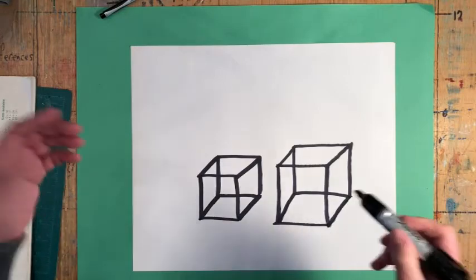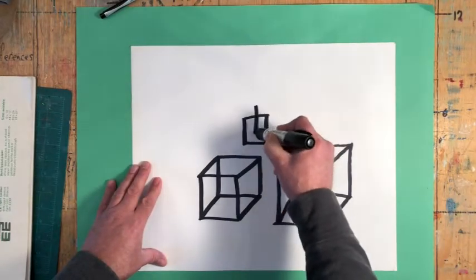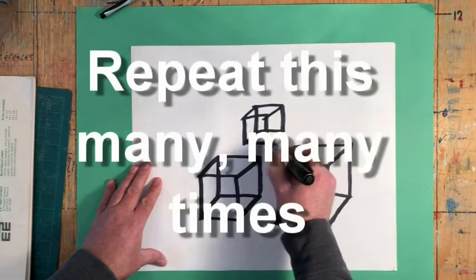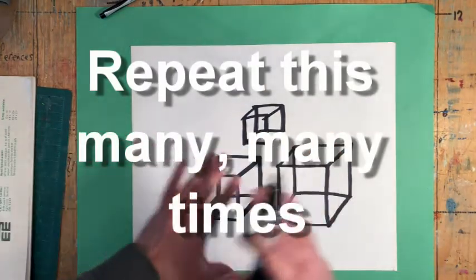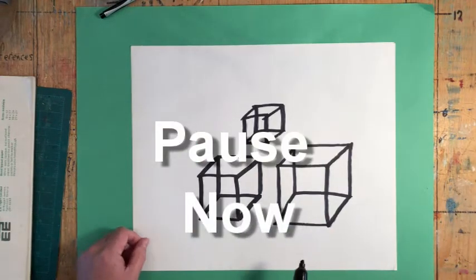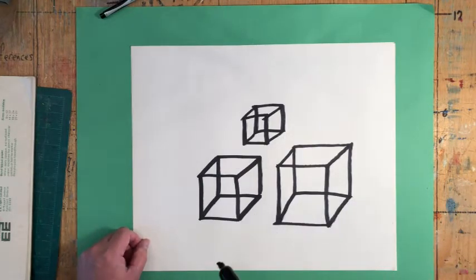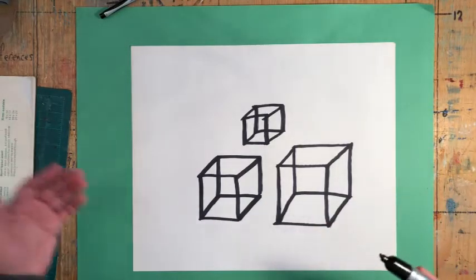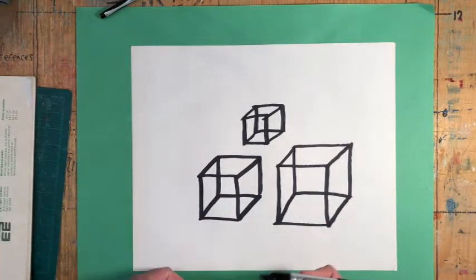Now I want you to go get a piece of paper and do this dozens and dozens of times. I want you to do it until you've covered your entire piece of paper. Pause the video and go give that a try. Now I know some of you didn't pause the video and are still waiting for the next part, so I'll go ahead and do it anyway.